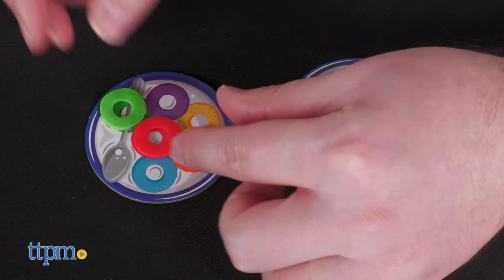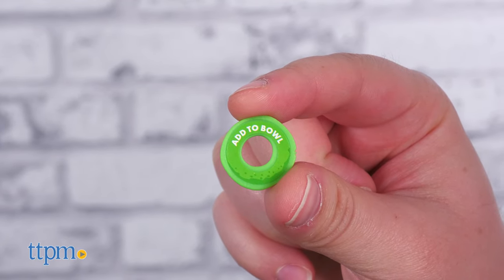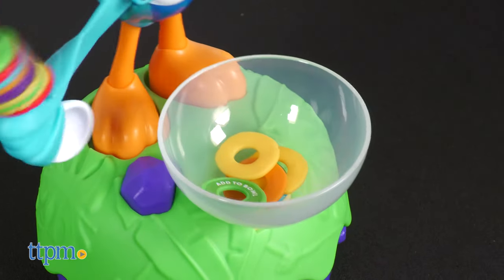Swap means you need to swap your loop with one on another player's card. Add to bowl means, you guessed it, adding the loop to Sam's bowl.